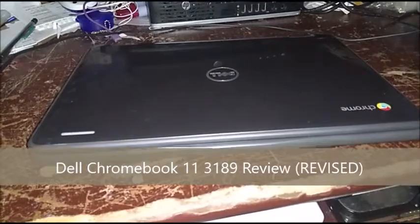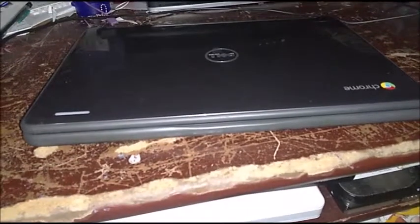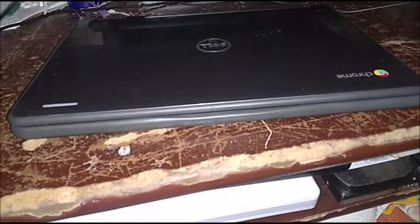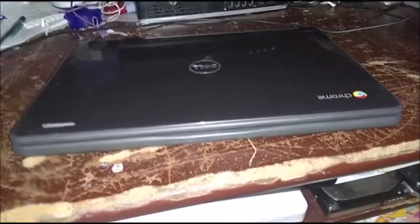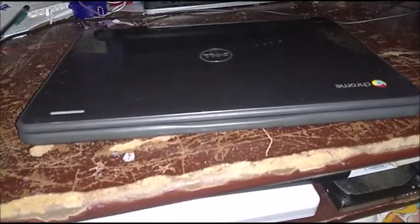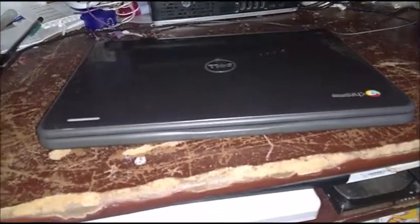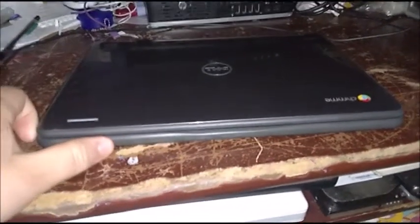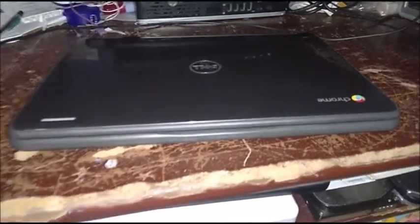What is up, YouTube? Ruben here, and today I'm going to do the revised review of the Dell Chromebook 11-3189. If you have not watched the original video, I'm going to go ahead and put the link in the video description. So I'm going to make a couple of changes to the original video. In this video, I'm going to correct the abbreviation and also not go too fast like I did in the original video. So you're seeing this one again — this time with the correct configuration on the editing project.